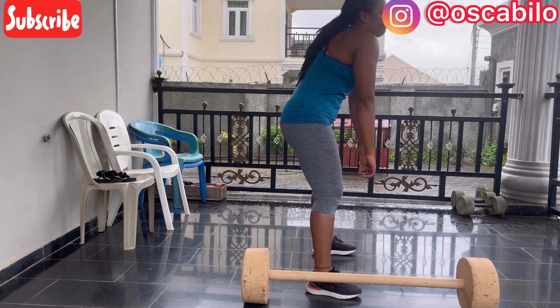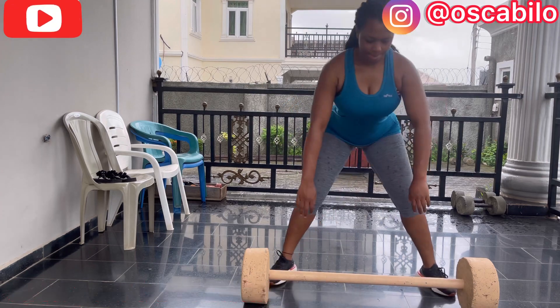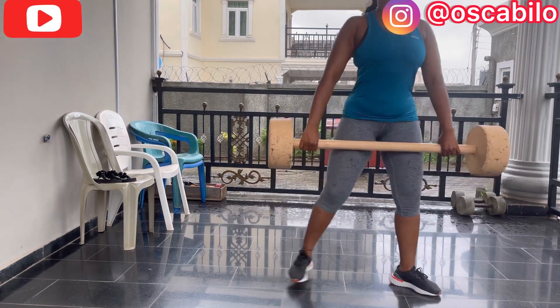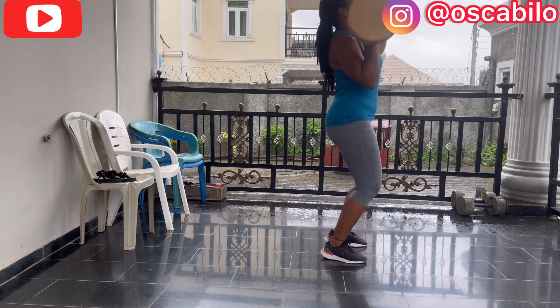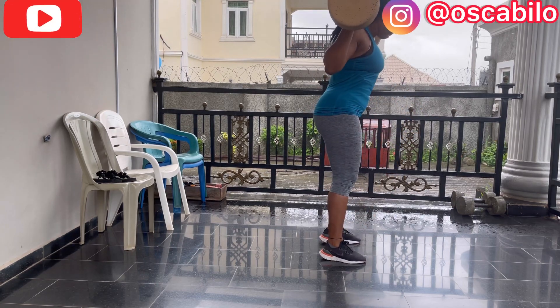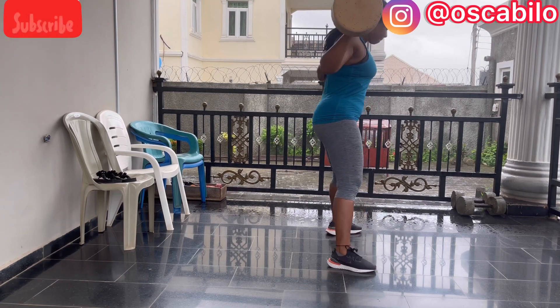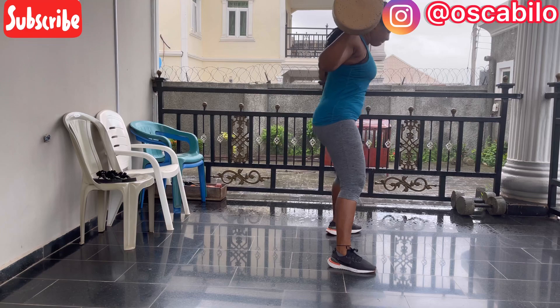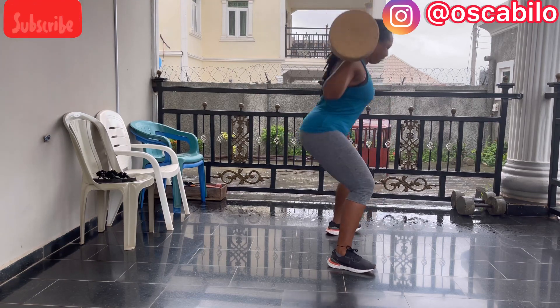Now let's lift some weights! So many people have the mindset that when they lift weights they're going to look like a man. But look at this yummy mommy standing in front of you — how can weight lifting make you look like a man? Please, if you have that mindset, get it off your mind and lift some weights! Remember that weight lifting does a lot of good to your body.